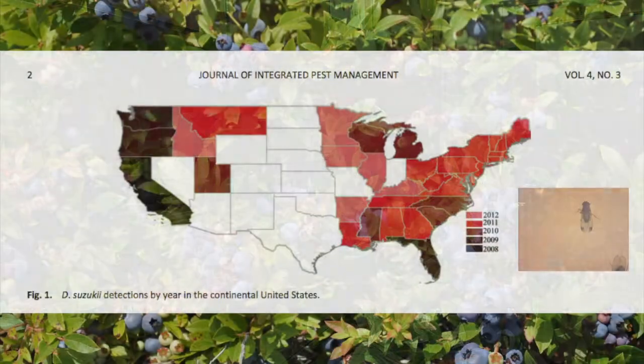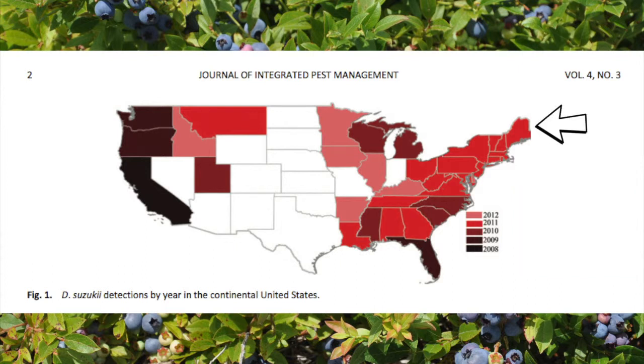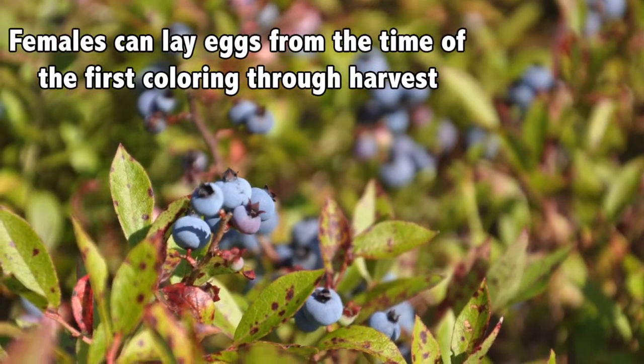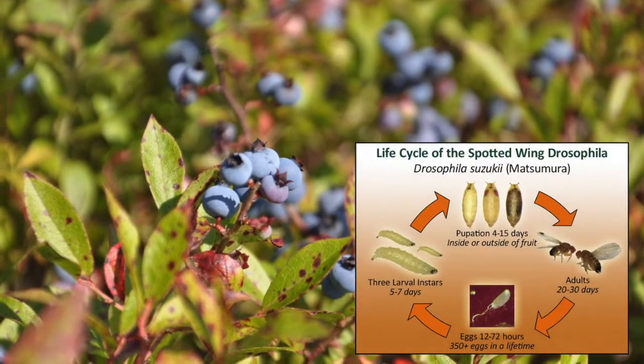Spotted Wing Drosophila is an invasive species native to Asia. They were discovered in Maine in 2011, and females are able to lay eggs into blueberries and other soft berries from the time of first coloring through harvest, and can start laying eggs one day after emergence.